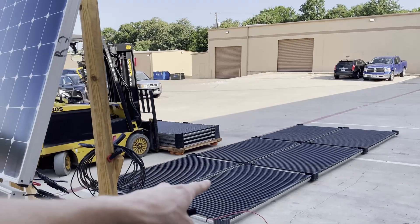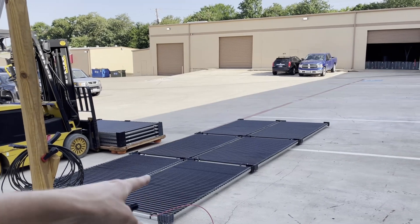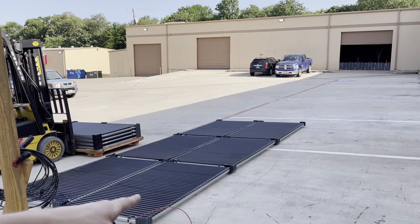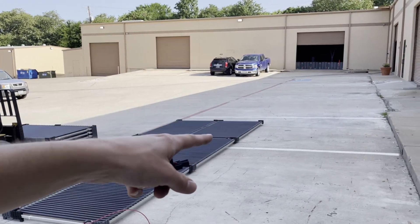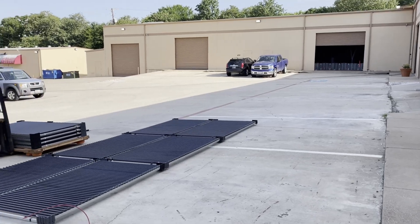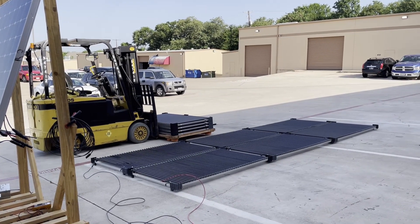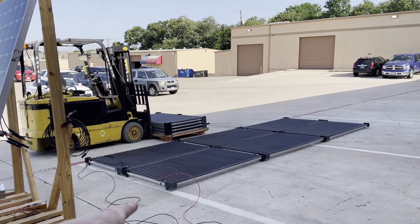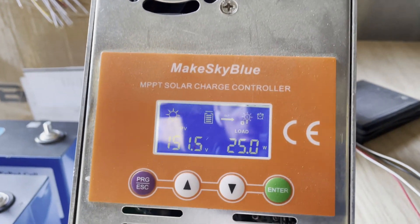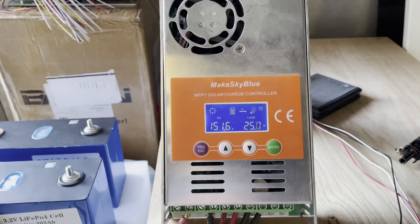So now we're in a 2S3P configuration. We should have around 180 open-circuit voltage, and each of these panels is about two and a half amps, so it's still only about seven and a half amps at 180 volts. That means our 10-gauge wire is way overkill. We're getting a solid 20 to 25 watts or so.